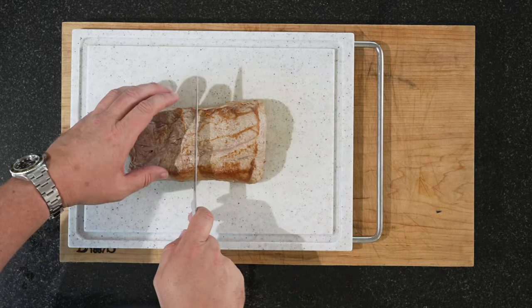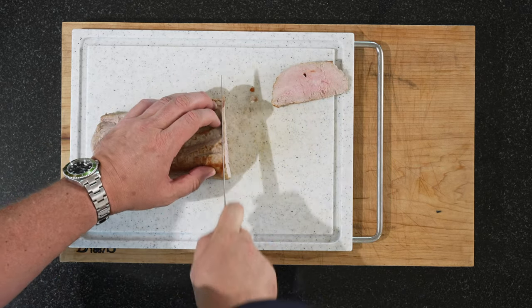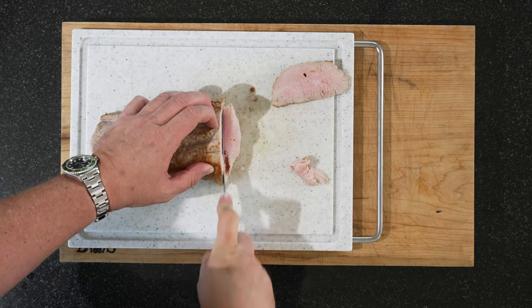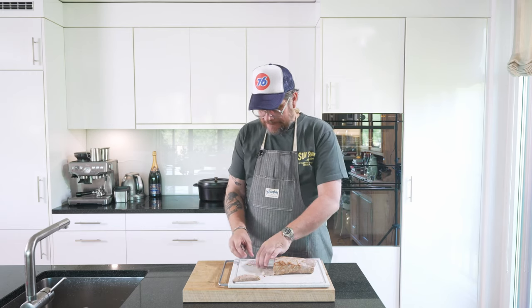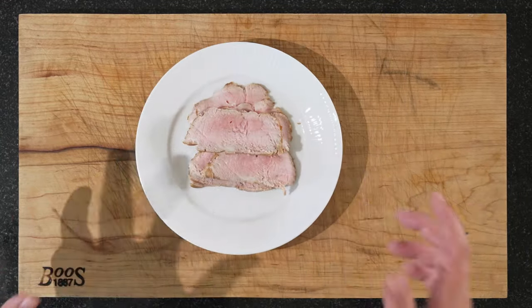Now onto the meat. The ends aren't going to be the most beautiful, so we cut those off — we can eat those. Now we slice up portions. Something along these lines — that first one was a bit too thin. Slice up however many you need for the number of people you're serving. This was about a kilo and I'm serving four people. Here are some beautiful slices — about a portion, maybe a little bit more. I really cannot recommend this method enough. If you have a meat thermometer, it's the perfect way to make sure it doesn't get too dry, and it gives a nice frying flavor from searing it hard in the pan first.